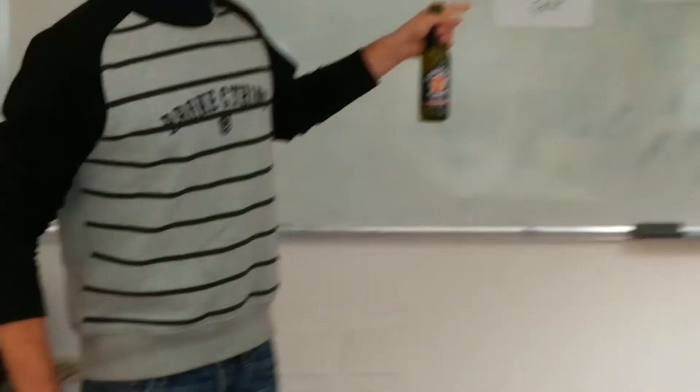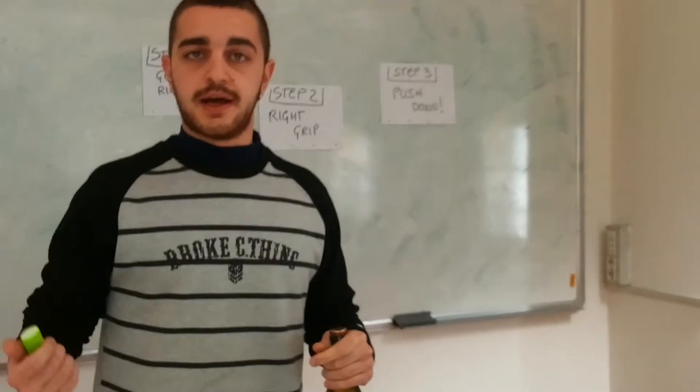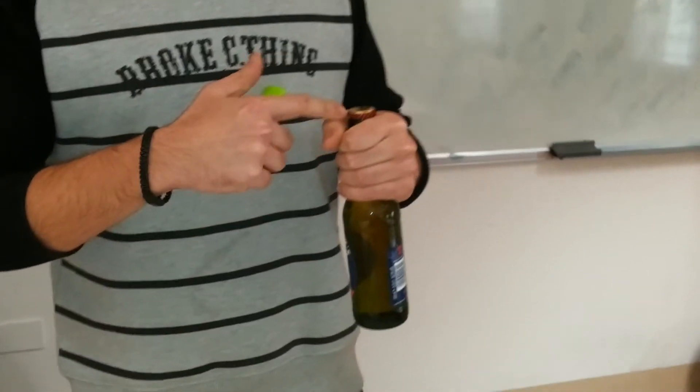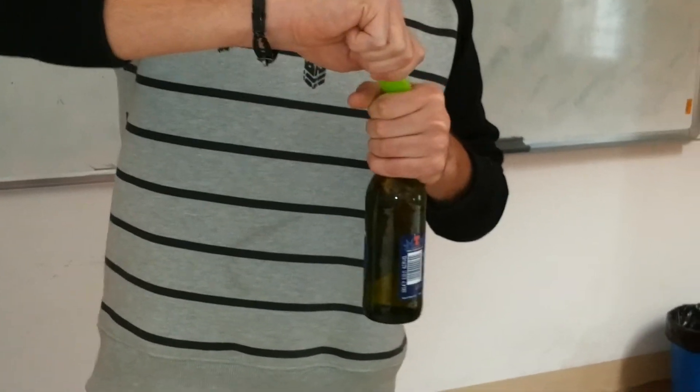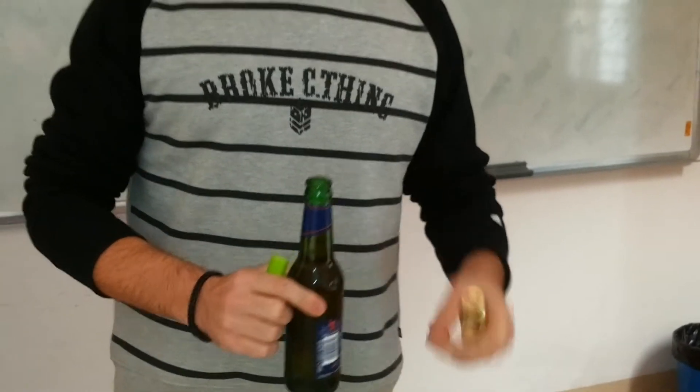The final step is the push down. Take the lighter with the other hand, insert it in the space between your hand and the bottle, and push down. It comes naturally when you try and try again.